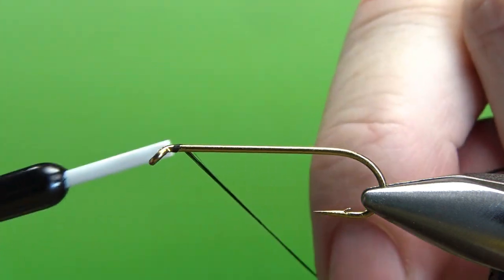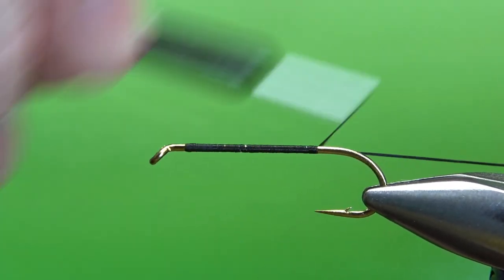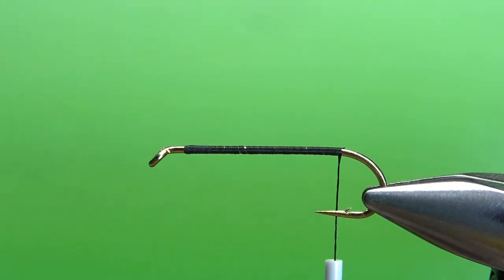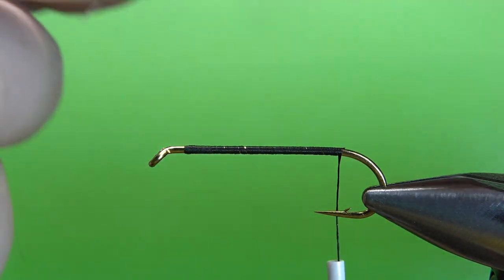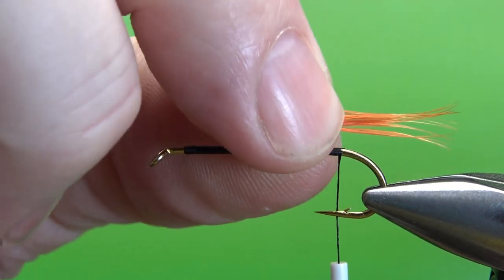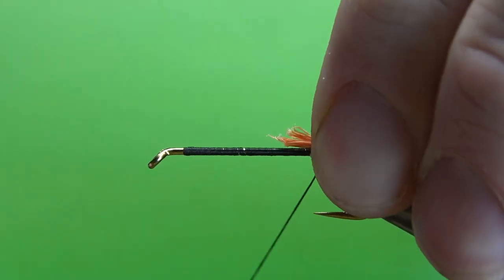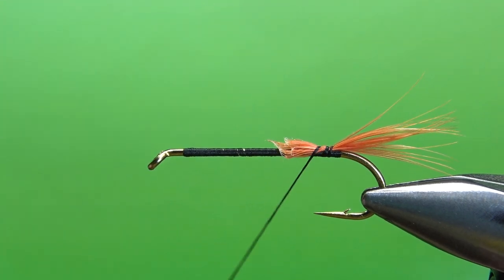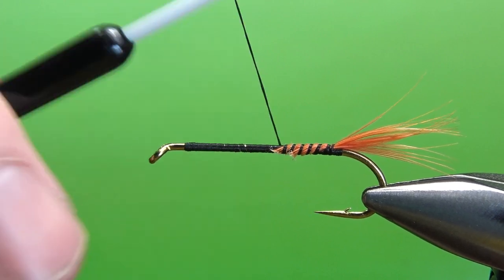I want to step up my thread to a 140 denier and I'll lay a base down to the start of the bend. For the tail on this, just orange hackle fibers. This is from a cheap, strong saddle hackle. It doesn't take too much and it's not going to be too long. So just take a small piece — maybe a hook gap is fine. Catch this end right here and decide, do you want to cut that or bury it? I'm just going to bury it.